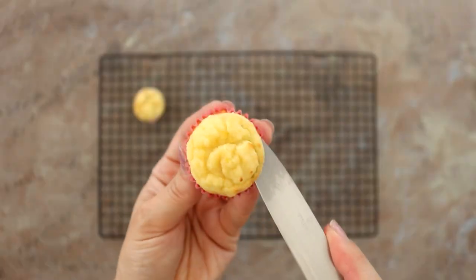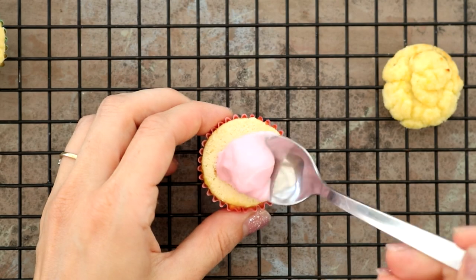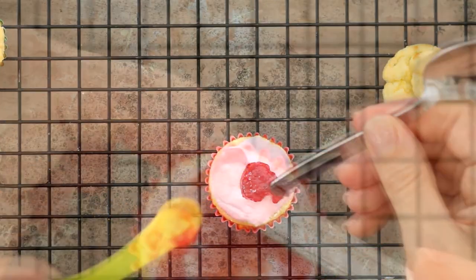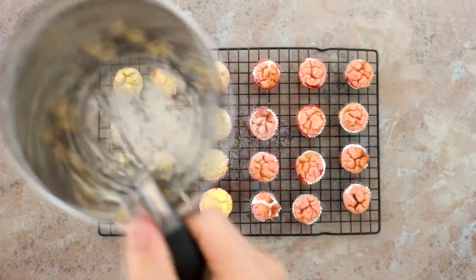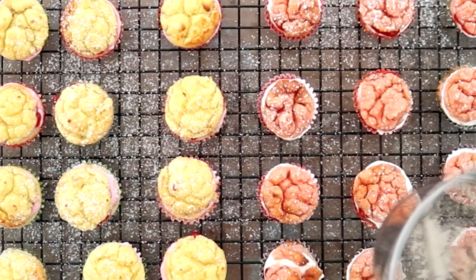Once the cupcakes are done and have cooled down, slice each top off with a sharp knife, spoon over the pink cream, then add on top a quarter teaspoon of no added sugar jam. Pop the lids back on top and then sprinkle over five grams of icing sugar — though I don't syn this part because most of it lands on the worktop.